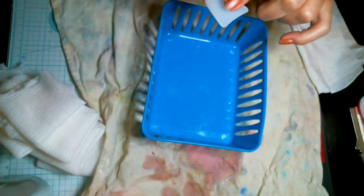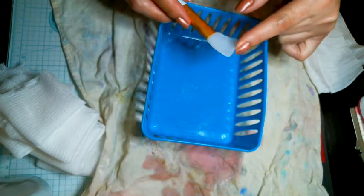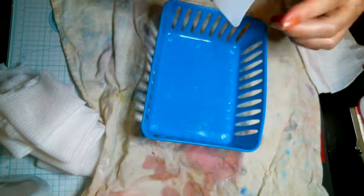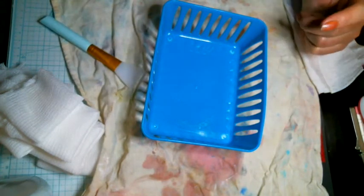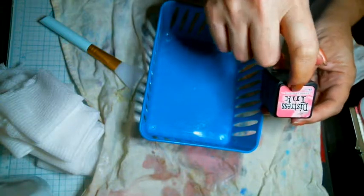I'm using my little silicone brush — I got these from Amazon. I love it because you can do anything with it and it doesn't stain. I used it with this and it didn't stain. You just wipe it off. What I used was these little distress ink things.